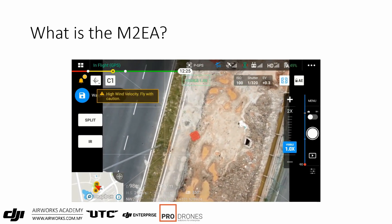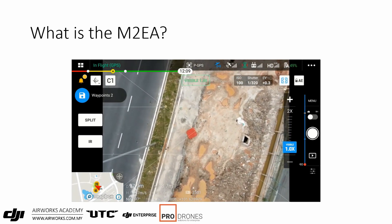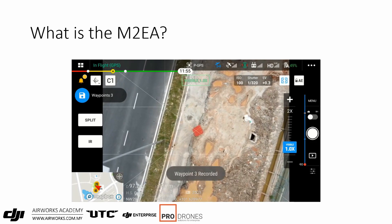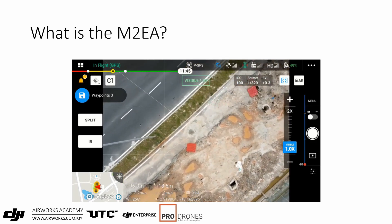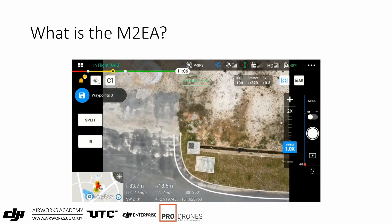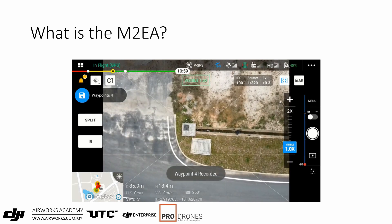Not only does the live mission record the longitude, latitude, and altitude of each waypoint — it also records the heading and the gimbal angle. A variety of headings and gimbal angles were intentionally used in this demonstration mission to highlight this feature.